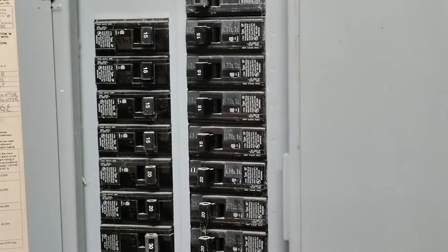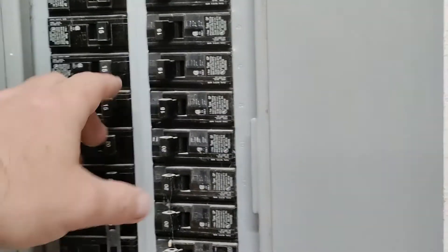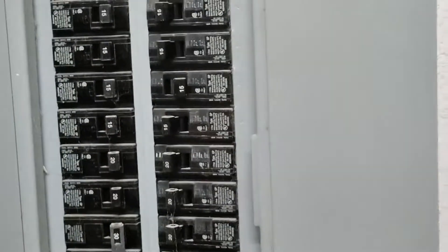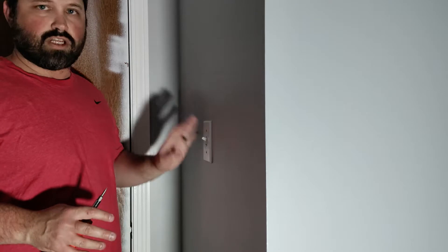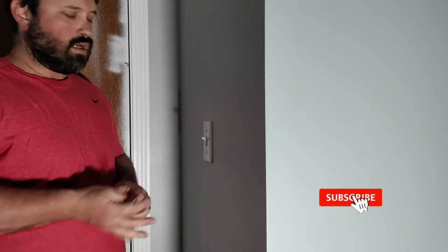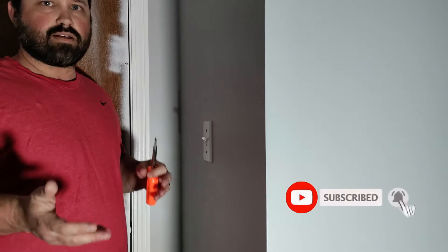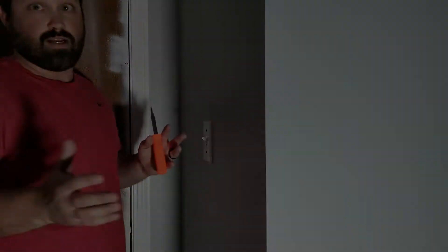We're out at our panel here, just going to find our circuit — for me it's this one — and shut it off. The bad part for me was that shutting the power off here also shut off power to the outlets, so I actually had to run an extension cord to get some light. So you want to make sure you have lights, and you might want to have an extension cord available if you need it.